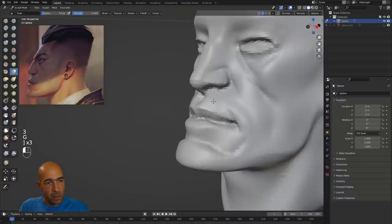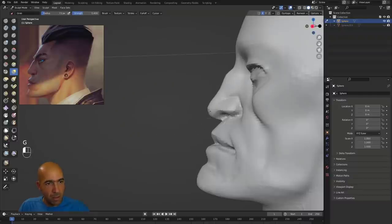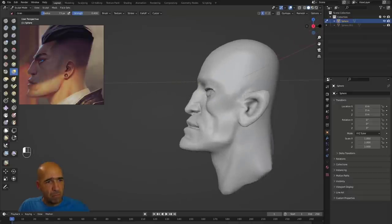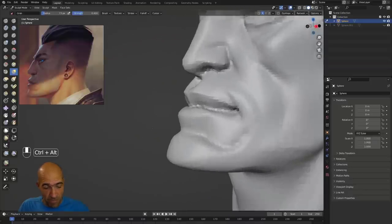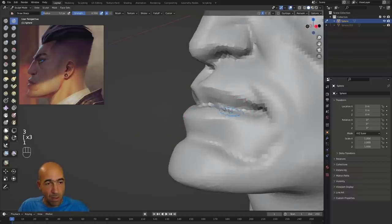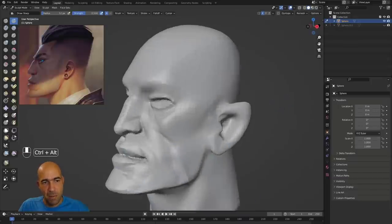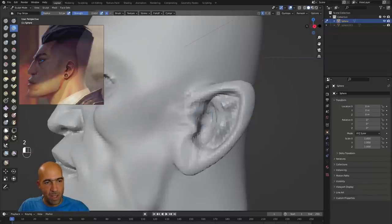I'm using ZBrush only for teaching — I teach at Arc Academy here in Bulgaria. Maybe soon I'll start teaching Blender, but probably not yet because Blender isn't the industry standard. ZBrush is, and when people need to find work at companies they need to know ZBrush, or show very strong Blender skills that are close to ZBrush-level, which can be difficult for beginners.